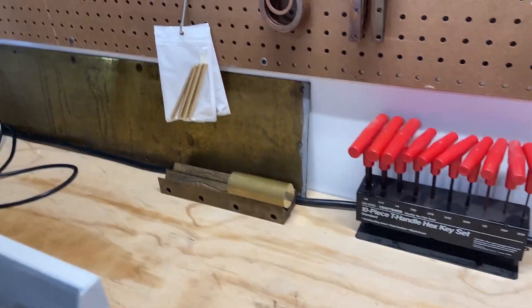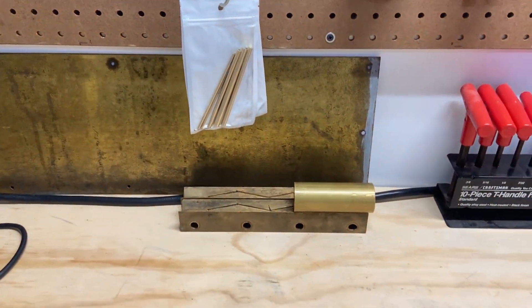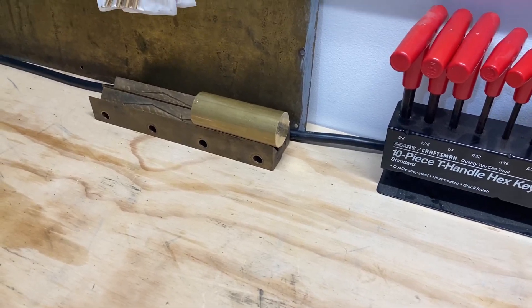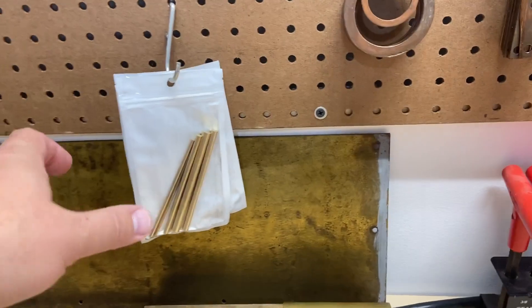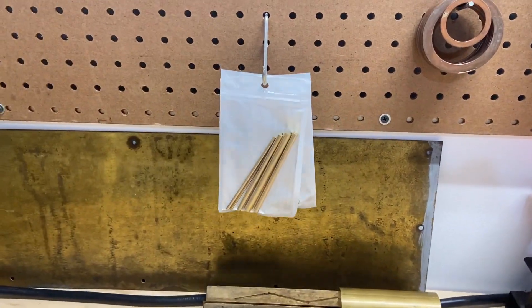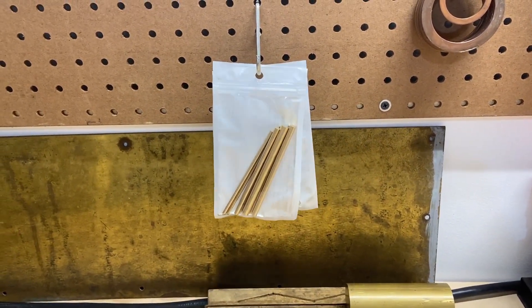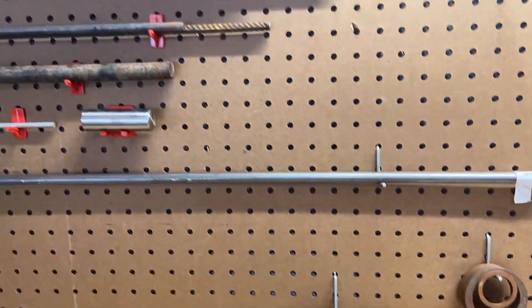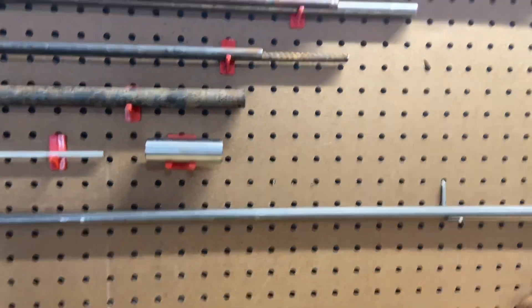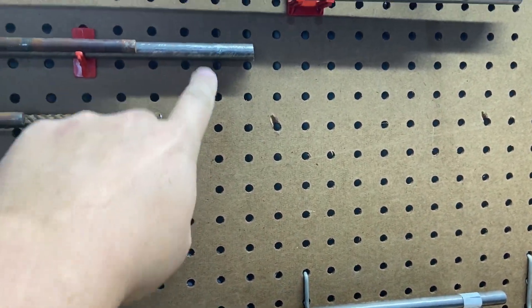Got some brass scrap flat cleat that my brother gave me — I can use that for something. I've got some v-blocks from some old machinery, and there's my hunk of brass. I want to make some hammer faces out of it. Just some small brass, aluminum, and steel rods — I thought I bought those for about ten bucks, that's a bargain. And then I've got some of the longer rods that my brother gave me, a few that he had laying around.